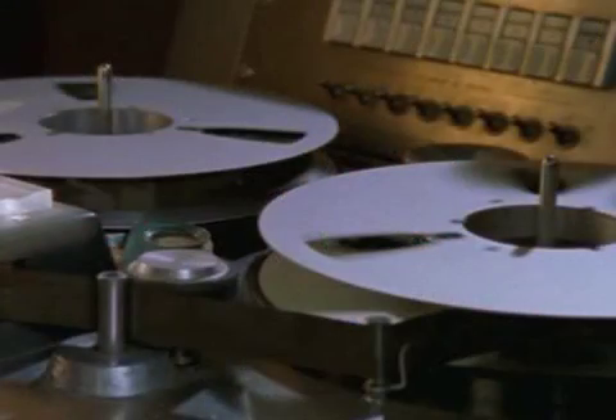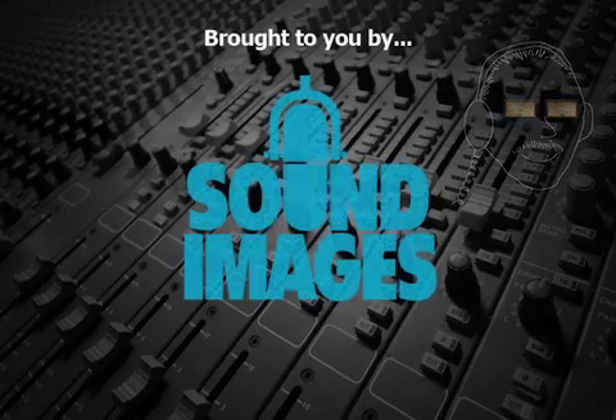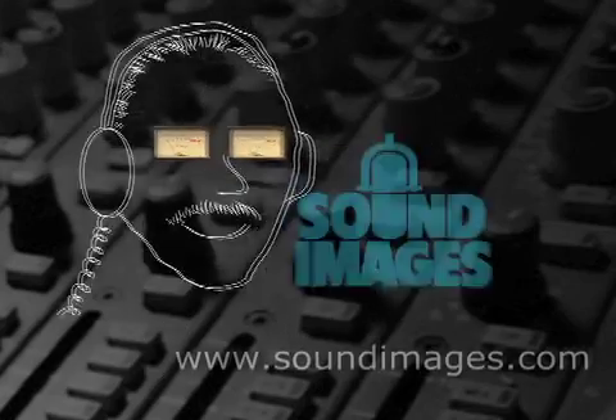No wonder he wanted multi-track. Thanks, Mr. Audio. For more interesting facts about sound, visit Mr. Audio at soundimages.com.